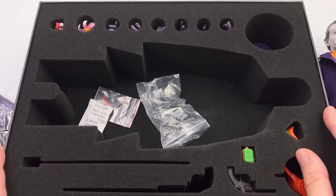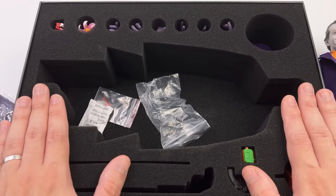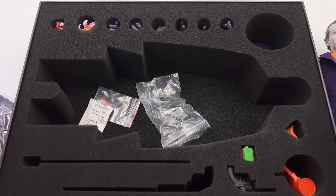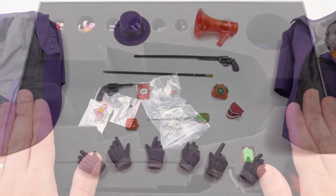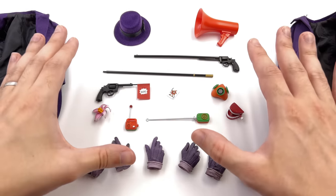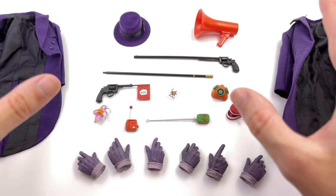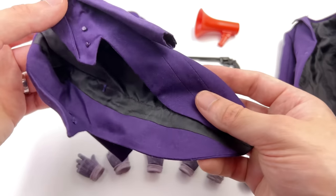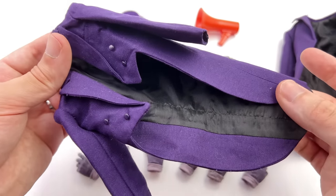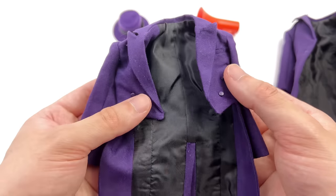We're going to get all of his accessories laid out in the light box and take a closer look at everything he comes with. Unfortunately, right off the bat, there's no display base. Mars Toys, if you're making high-end figures in 2022, you absolutely must include a display base — it is imperative.